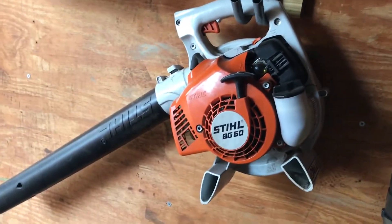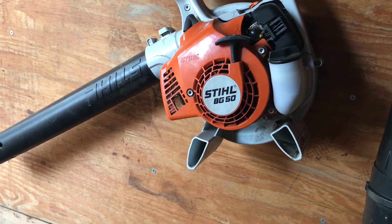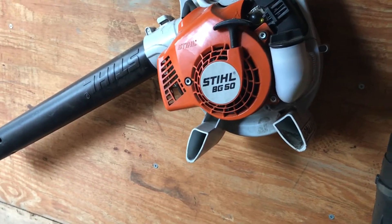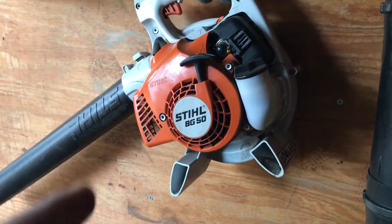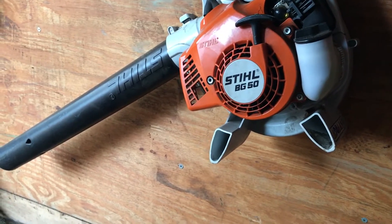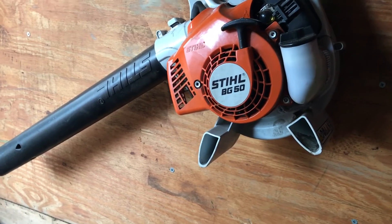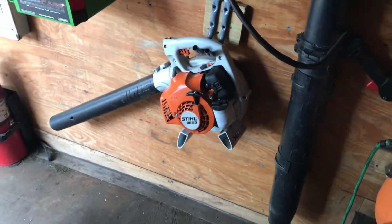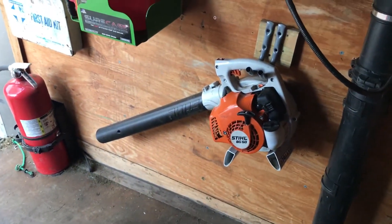I'm going to give you a review of the Stihl BG 50. I sold my Echo PB 250 and have been running this blower all season, and I have to say it is an awesome little blower. For $139.99 you can't go wrong.